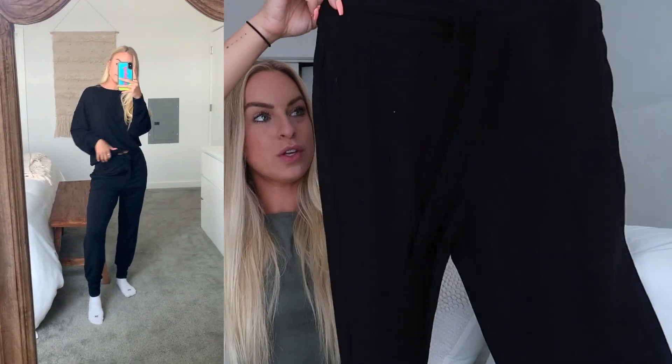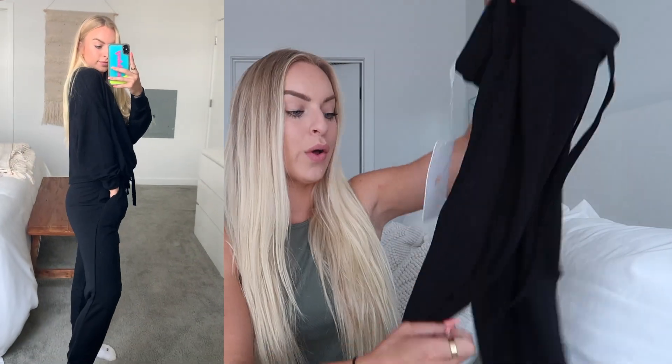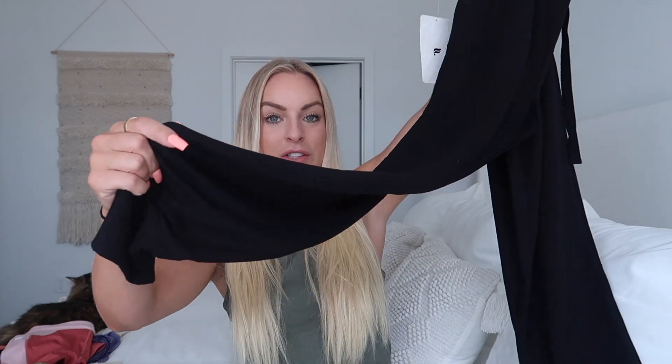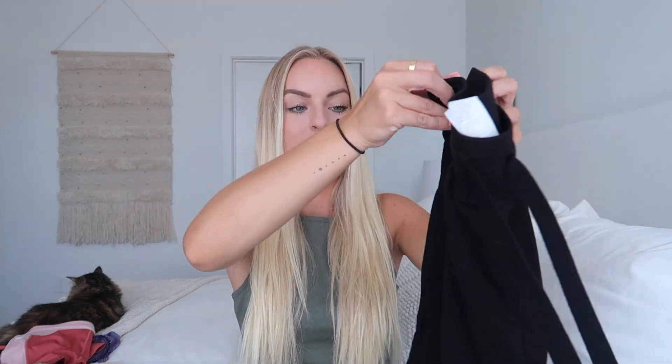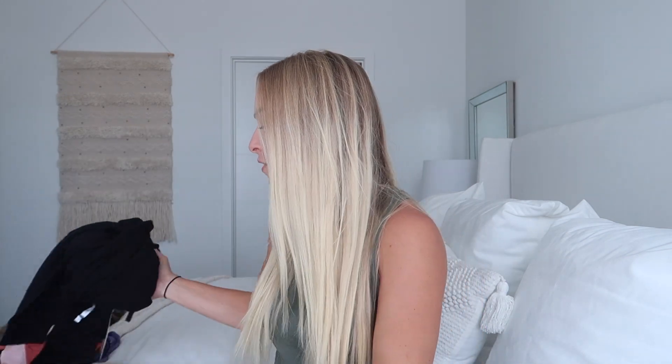And then we have these little joggers that you can match with the sweater — so cute, just plain black joggers. I wear a size small in everything Fabletics. There are a few pieces I've sized down in, but for the most part everything's true to size. These joggers are literally so soft and so comfortable, just plain black. If you need a good pair of joggers, highly recommend these. This set goes with that black sweater, which you'll see in the try-on portion.